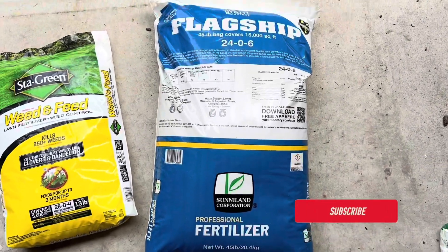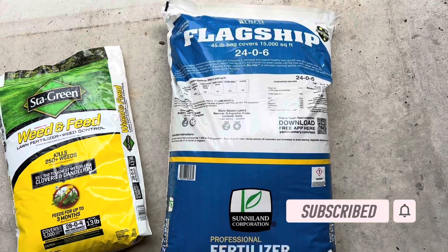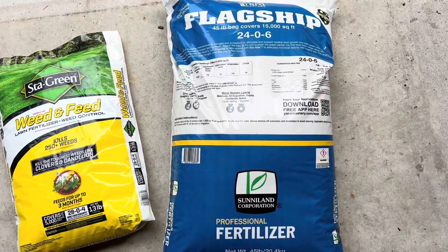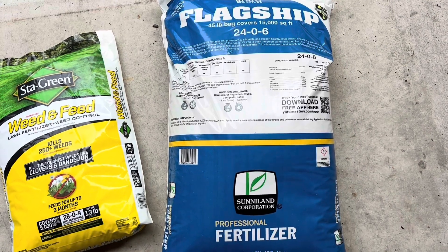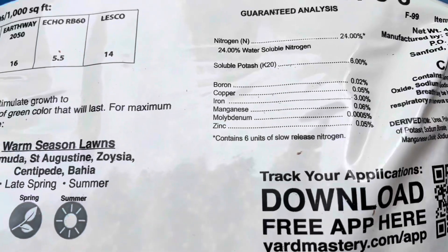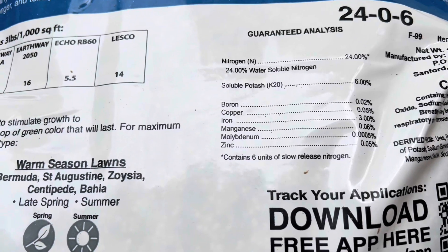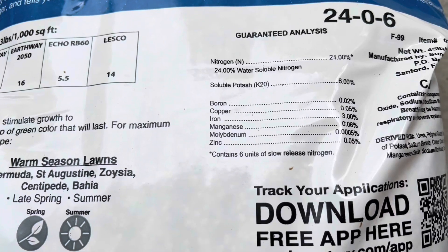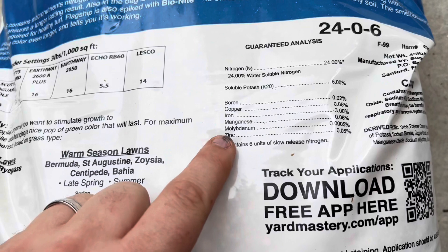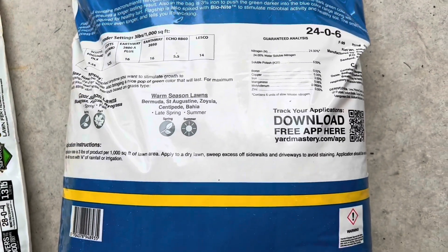We've got two different fertilizers we're using today. The first one is Flagship from Yard Mastery, which we put down about six weeks ago. It's got a 24-0-6 analysis and also contains micronutrients like boron, copper, iron, manganese, and zinc — things you typically don't get, with the exception of maybe iron, in something like a Scotts fertilizer.